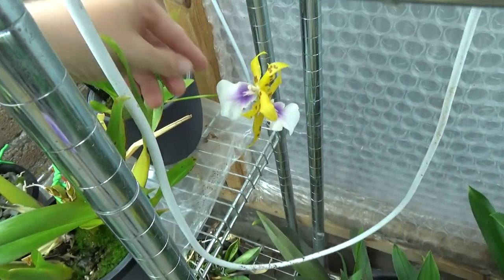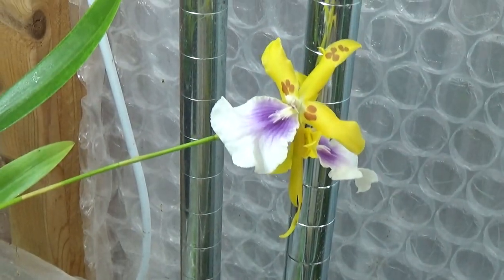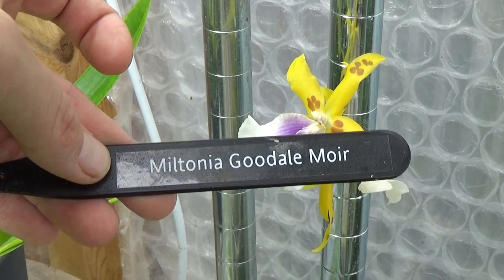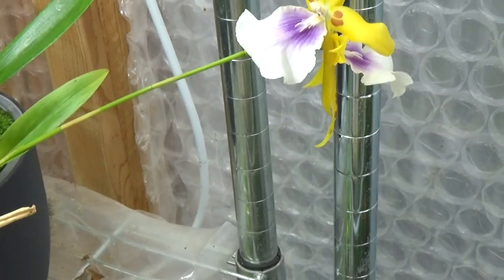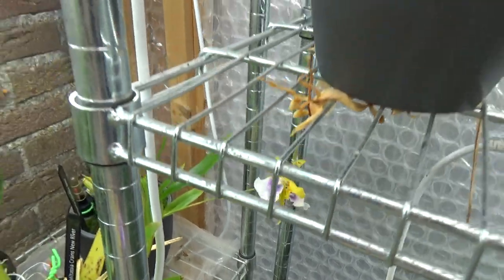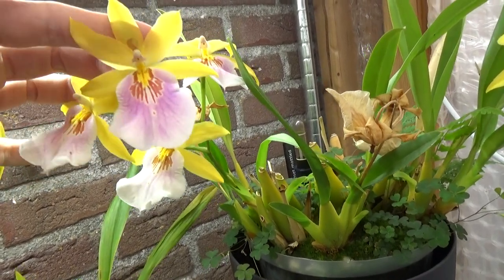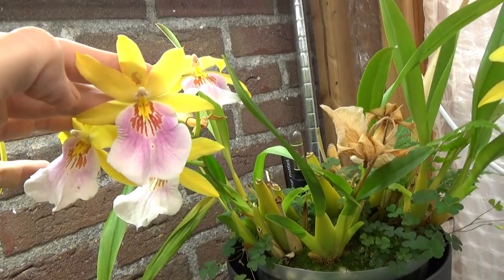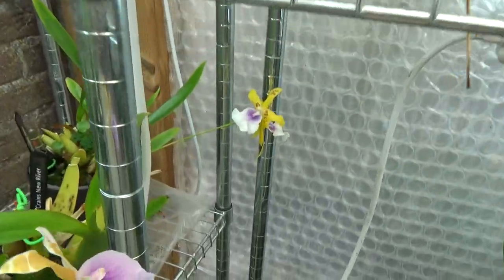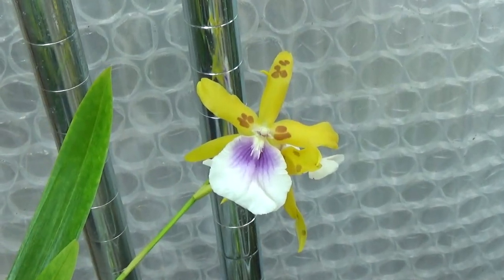Down here, blooming for the first time, is this yellow one — let me turn it around. Beautiful blooms, and the name for it is Miltonia goldale 'Moyer.' It's one of the parents of the Sunset, and you can see that yellow trait coming through. So it's like a Sunset showing a parent's characteristic. You can see the difference in the flowers — the lip is a little different from an actual Sunset — but beautiful nonetheless.